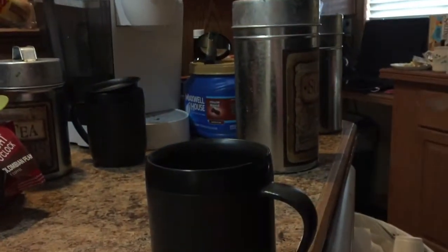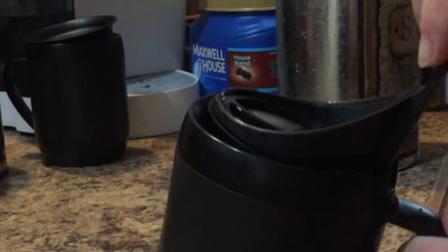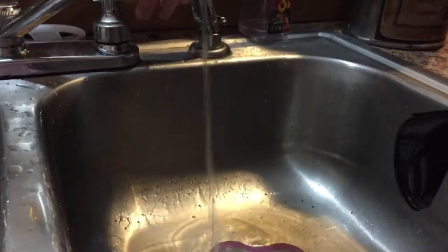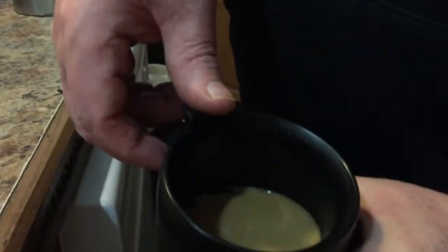Now for the magic — we get our plunger, which is clean, and we very slowly push it in like so. And look at that: practically no grinds at all. And if you do get some grinds in there, you can simply lift it back out, it captures the grinds, bring it over, wash it out, and do it again. Now you've got yourself a perfect cup of coffee — simple.